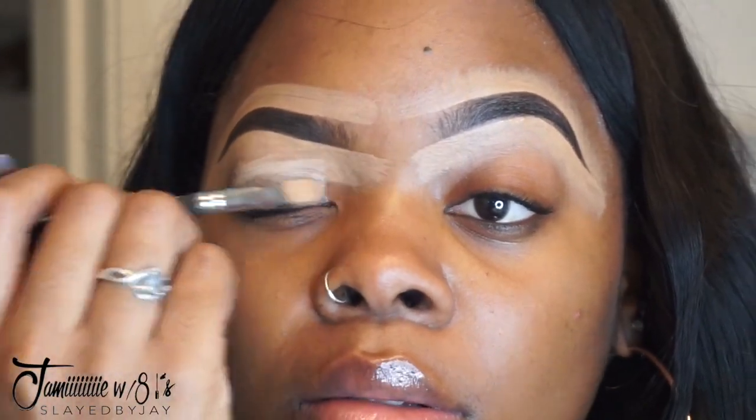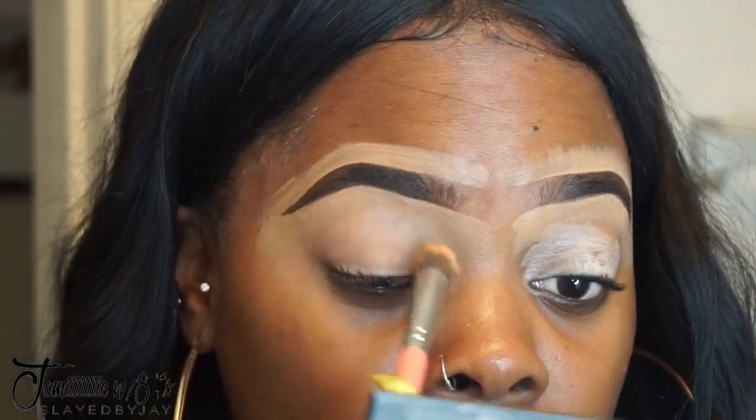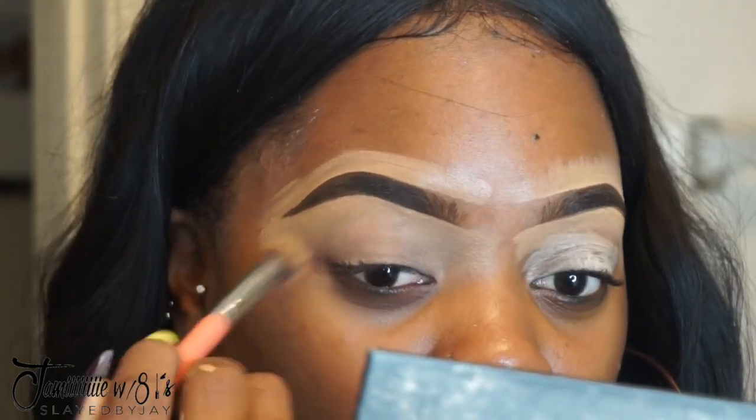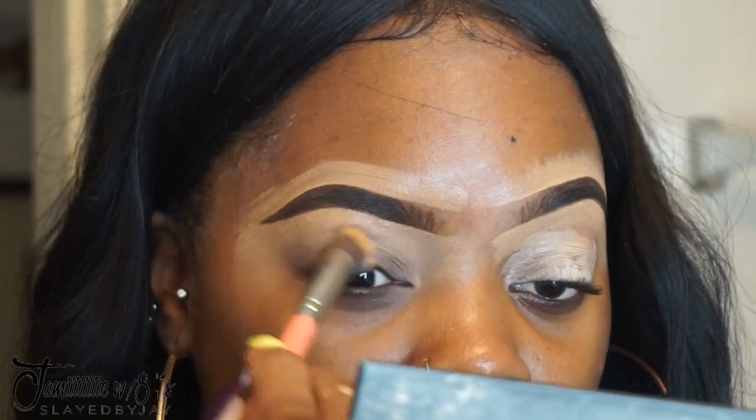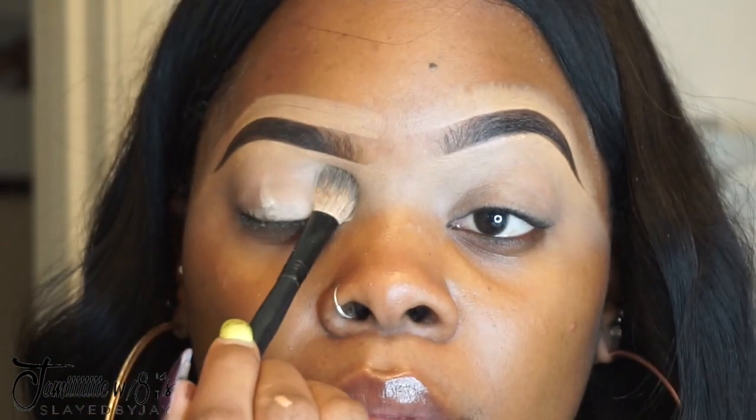Now I'm going to prime my eyes with the Soft Ochre Paint Pot. You literally do not need a lot — a little goes a long way — and I just buff that out all over my eye. It's so important that you always set primer with a shadow just to make a smoother surface for the eyeshadow to blend on.